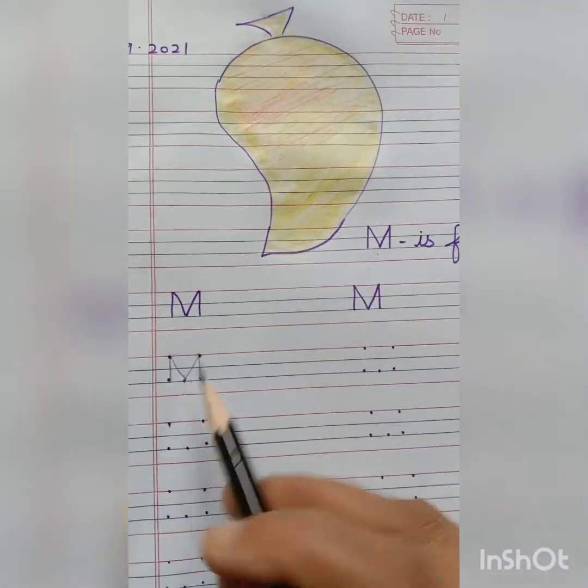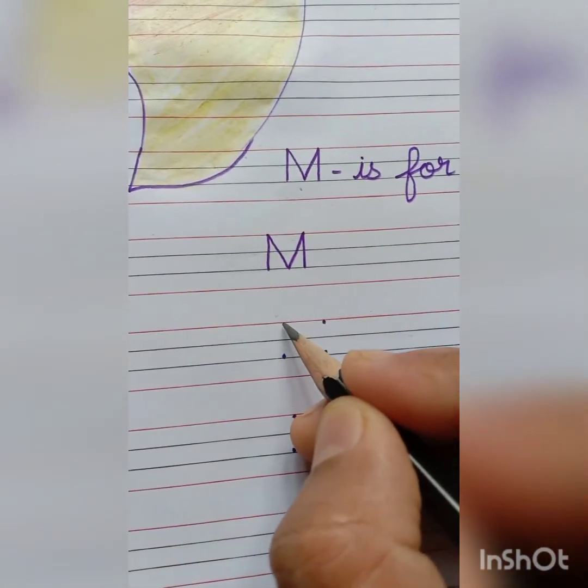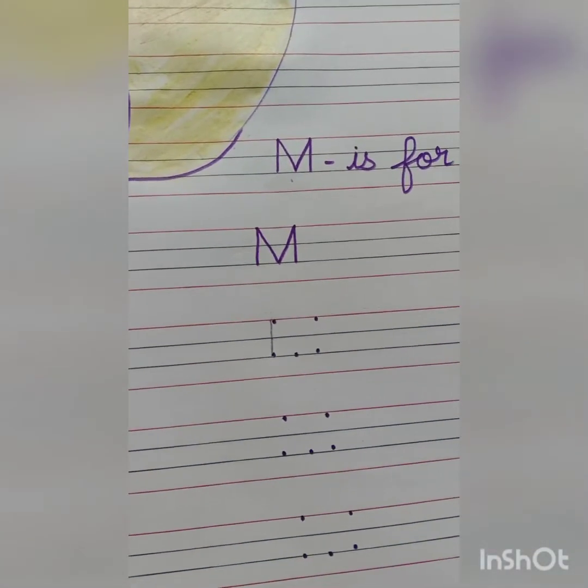M is for mango. Repeat it again students. Put your pencil on the top dot and join it with the last bottom dot. And make a small standing line.